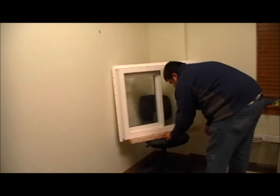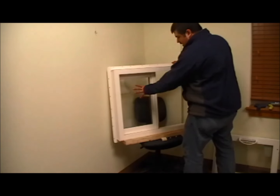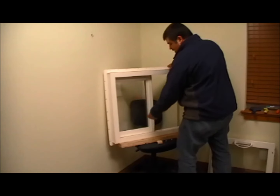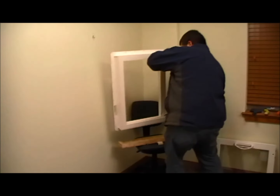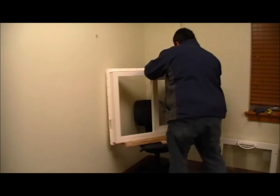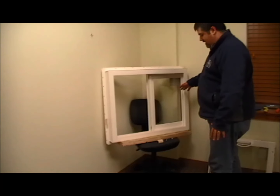At this time we can take our frame and totally flip it over. Right now our stationary panel is on our left side. So if we take this frame and turn it completely over, our stationary panel is on our right side. We just reversed the handing of the door.